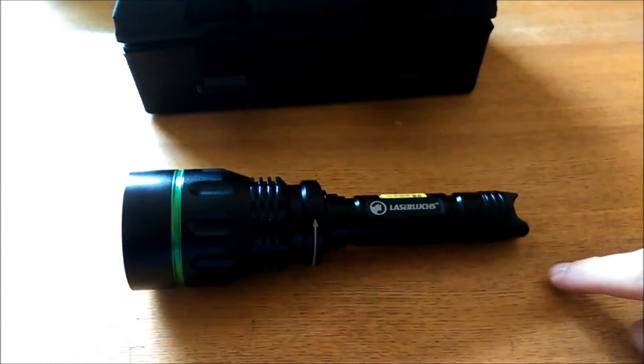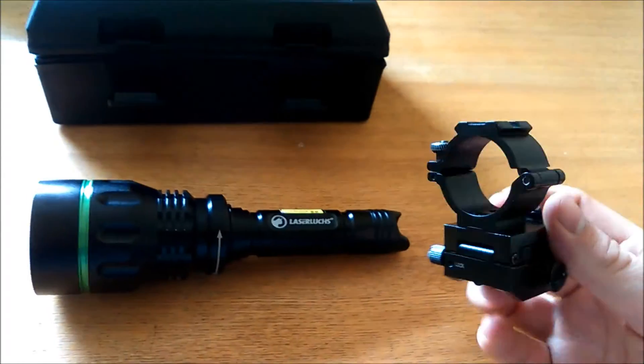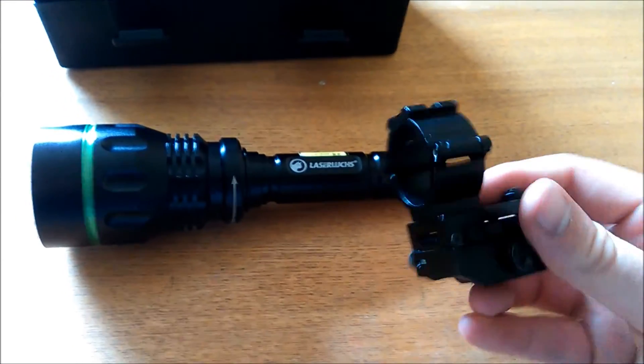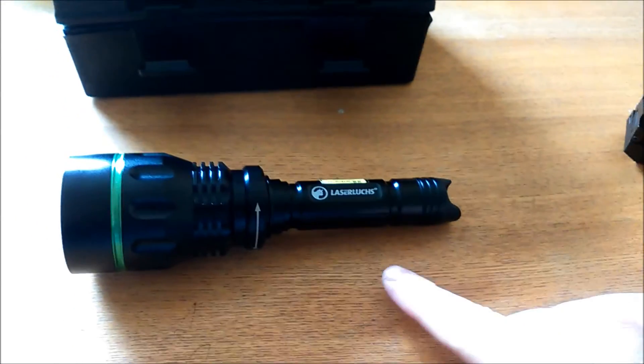It doesn't come with a mounting bracket however, which is a bit of a downer. It's about 200 pounds, so you could use one of these wee brackets — we're all familiar with them, you can buy them at various places, we sell them on our website. It's a 25 mil tube.